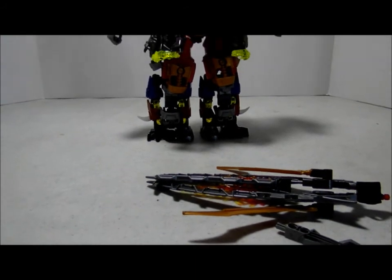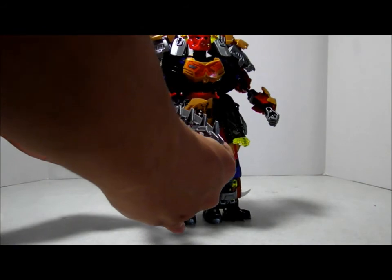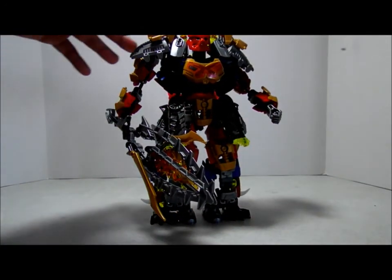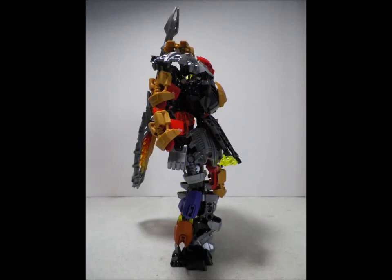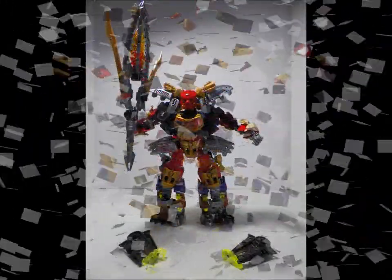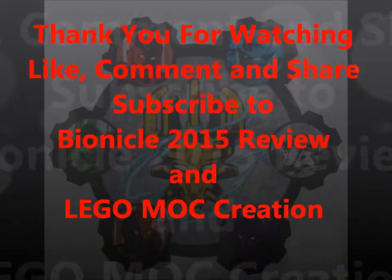And there we have the sword. I will put this back. And yeah, thank you for watching.